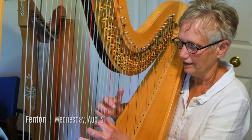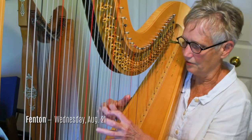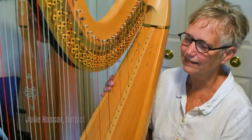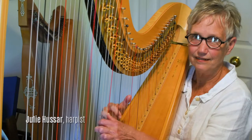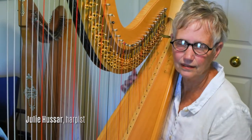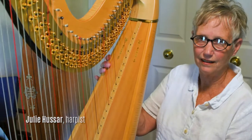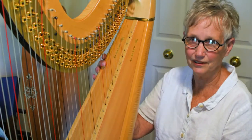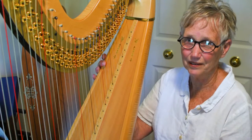It is played by leaning against your shoulders and plucking the strings. I like that I get vibrations through it — I can always feel them, and it's just a very pleasant instrument to play. It's not hard on the ears, and you can take a beginning harpist and they're going to sound okay, unlike a beginning violinist.